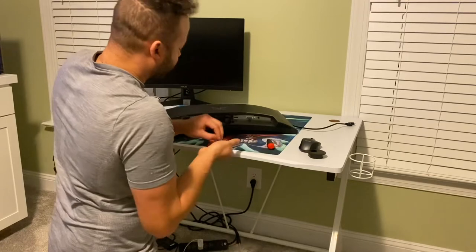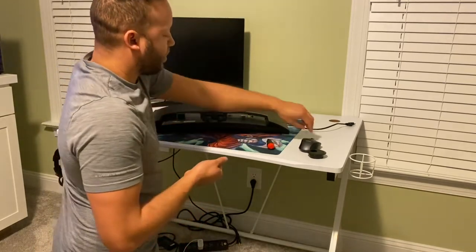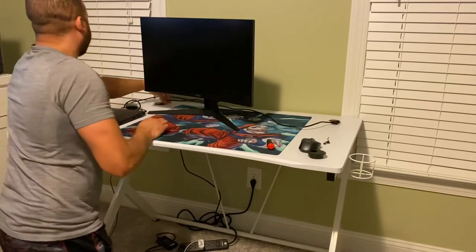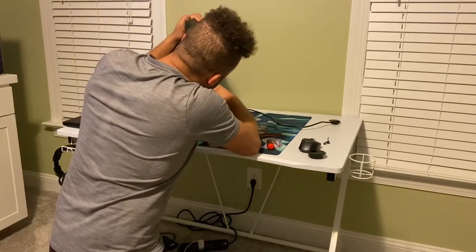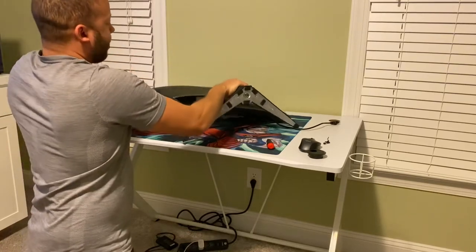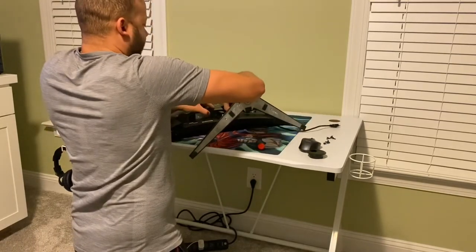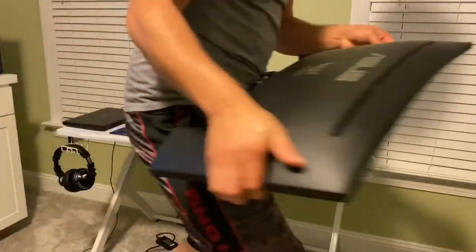I'm going to be using the same screws from my monitor stand to mount the new dual monitor mount on the back of the monitor. I'll set those screws aside and move this monitor out of the way for now. Moving to the next monitor — pretty much the same process. I'll route my wires back through the holes and unplug from the back of the monitor. You may want to fast-forward since it's the same procedure, but the process may vary depending on your monitor type.